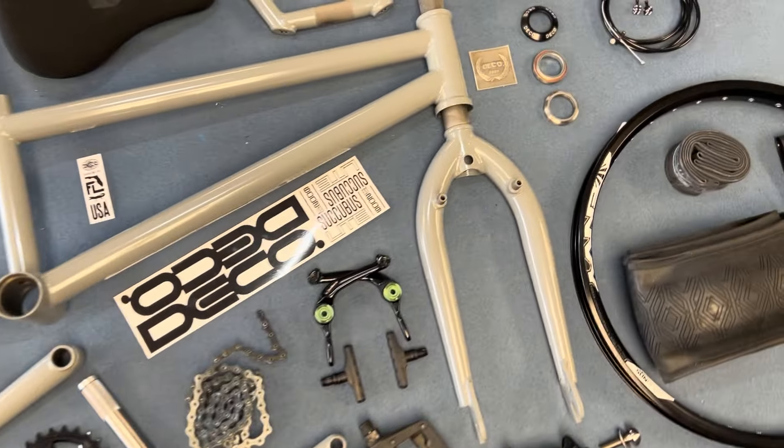They are 9.5-inch rise. We've got the Profile Fat Seat — pivotal. Deco seat post, 135mm. Then let's jump into the forks.